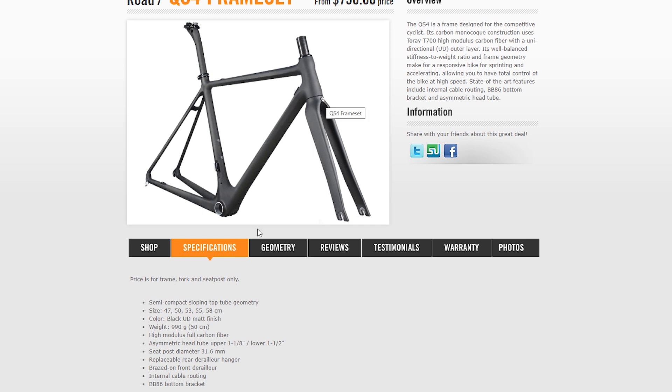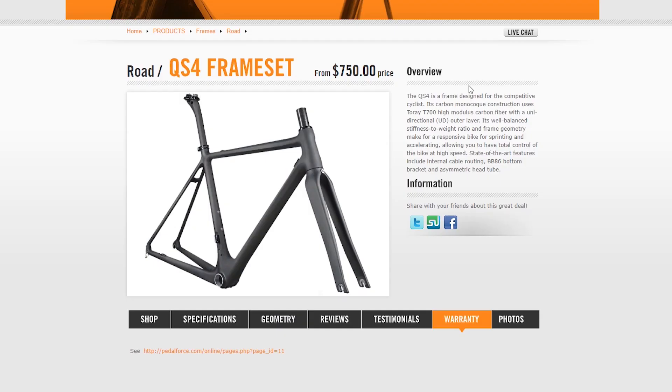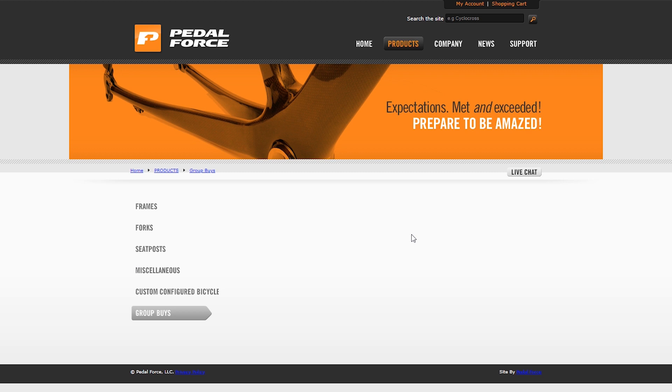It's a BB86 rim brake frame — you can see the caliper bolt at the front. Checking the warranty: the frame is warranted against manufacturing defects for five years when purchased as a complete professionally assembled bicycle, or two years for frames purchased individually. There's also a group buy option, but clicking it goes nowhere.